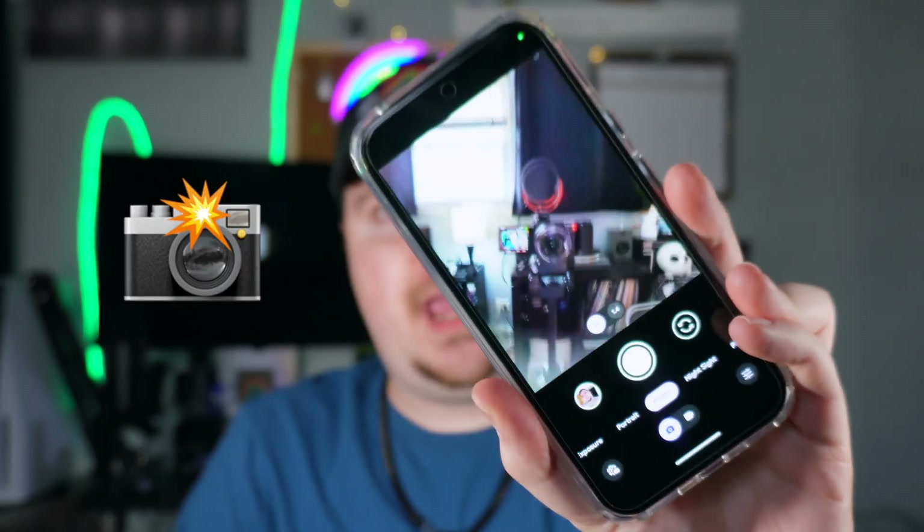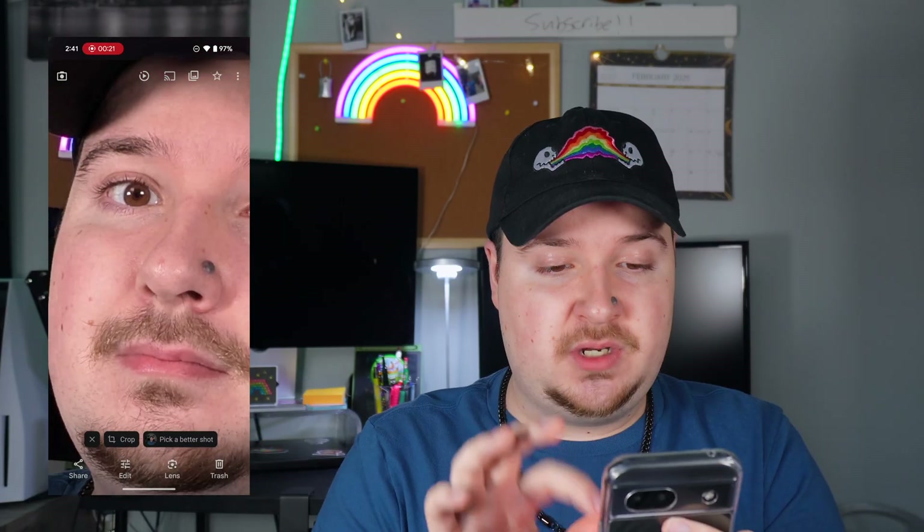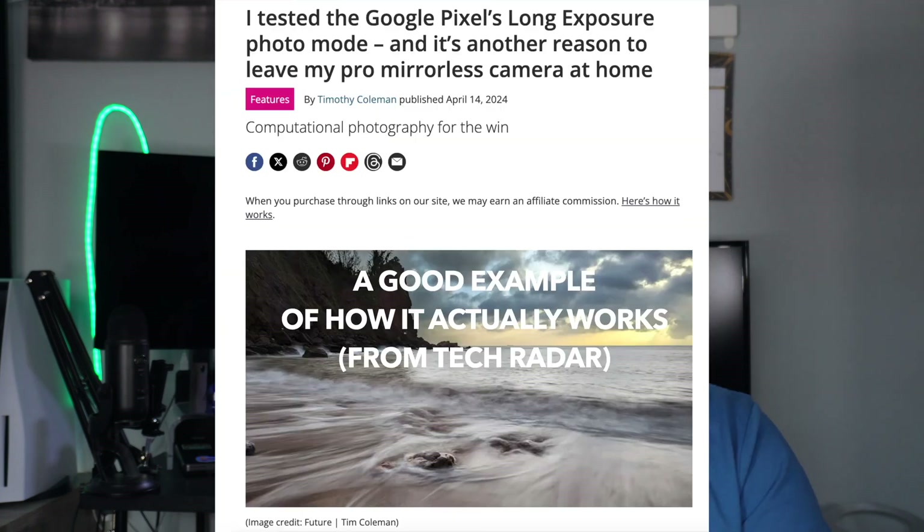Now let's talk about camera tips — there are a lot of cool things you can do with the Google Pixel camera. The first is the Palm Timer: open the camera, put your palm up, and a timer will start and automatically take a picture of you. The camera quality is very detailed, especially in good lighting. On the camera itself there are many modes: photos, Night Sight, panorama, and also Long Exposure — something I haven't seen on other phones.